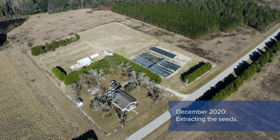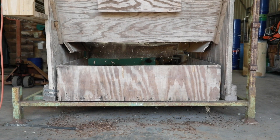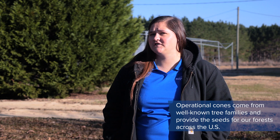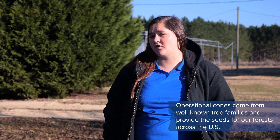Today we are at the Glenville Research Office to see two processes: one shows how we process our operational cones and one shows how we process our research cones. The majority of our operational cones are sent to a large seed extractory that has the equipment to process lots of bushels of cones at a time.